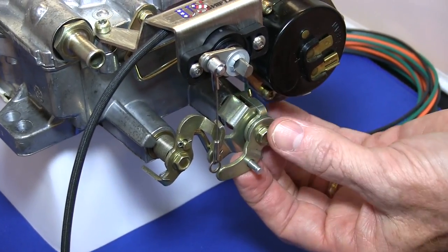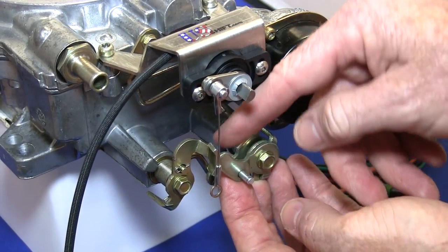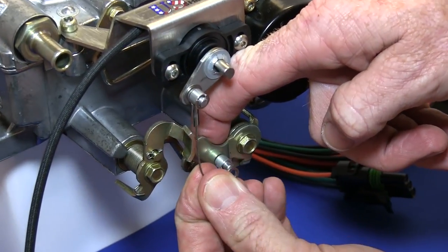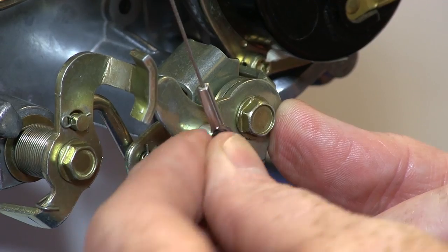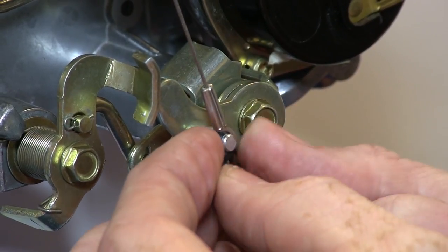Insert the clevis pin into the hole in the throttle linkage with the flat end facing the carburetor. Then place the spacer over the pin. Put the ring of the actuator cable over the pin. Snap the e-clip over the clevis pin.